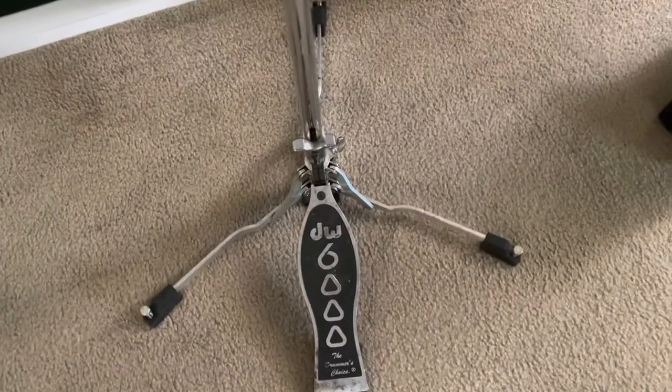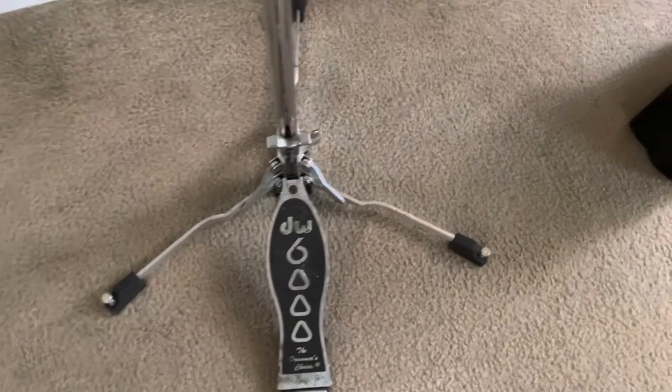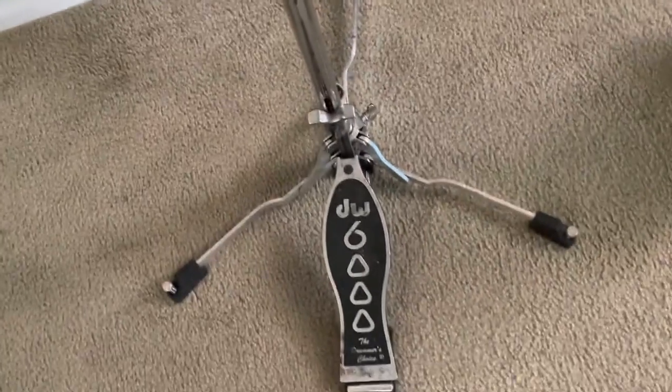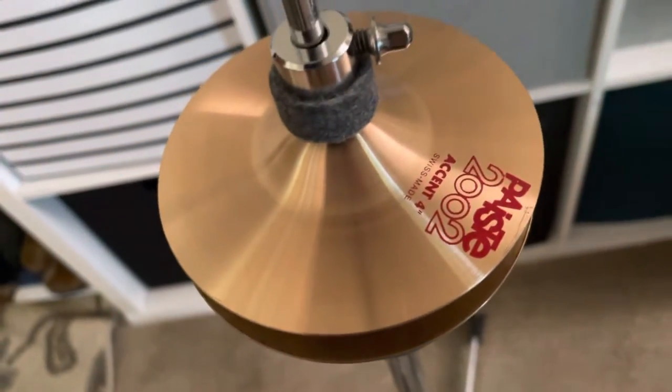Hi there, this is Mike Masuda in the San Francisco South Bay. I wanted to document and demonstrate this thing I cobbled together just now. This is a hi-hat stand, a DW6000, but attached to this thing up here, cobbled together using different parts.